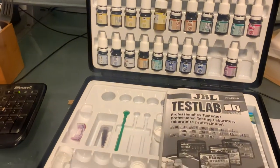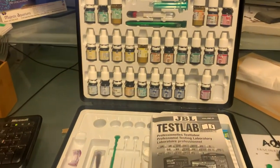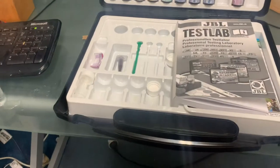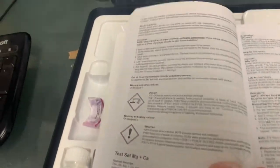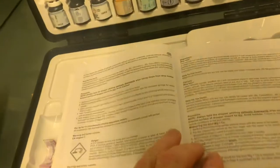Assuming you want to do a magnesium test, the first thing you need to do is have already completed a calcium test. I've already done that, and for the water that I tested it was 340. Moving forward with how to do the magnesium test — you can buy the kit individually or as part of a pack.